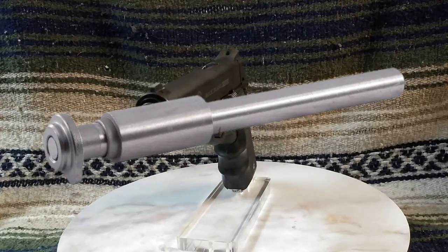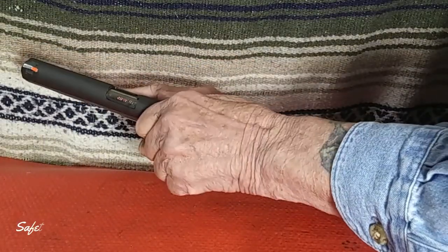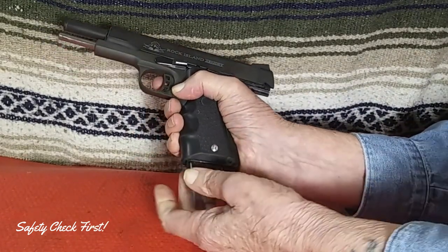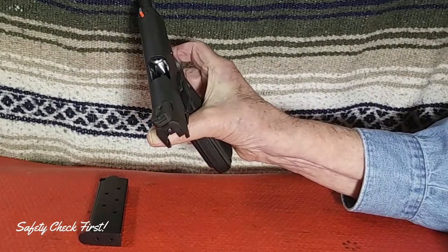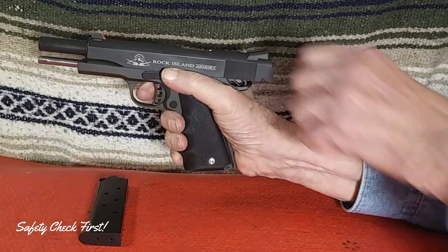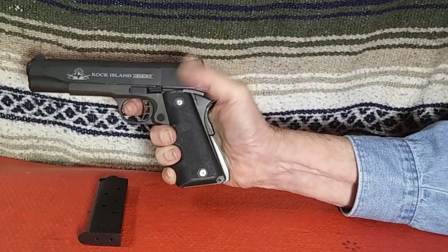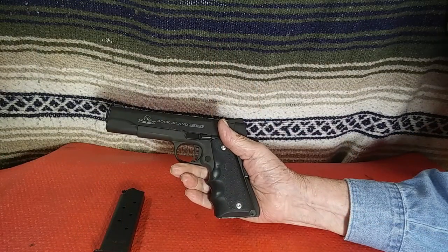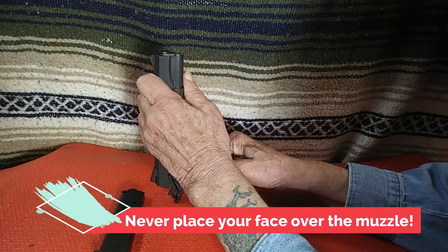Let's go through the takedown procedure for inspection purposes. Ensure that the firearm is unloaded and cleared — no magazine inserted, no round in the chamber, and no ammunition in close proximity. Since the hammer is cocked from clearing the firearm, set the thumb safety to the safe position. This prevents the slide from moving to the rear when removing the guide rod bushing. I simply use my thumbnail to remove the guide rod bushing.